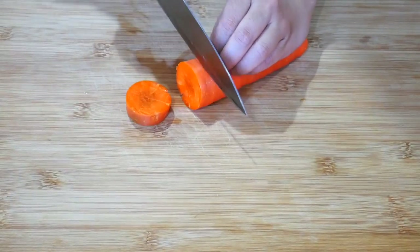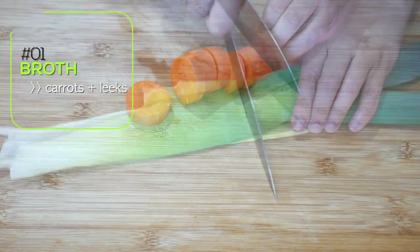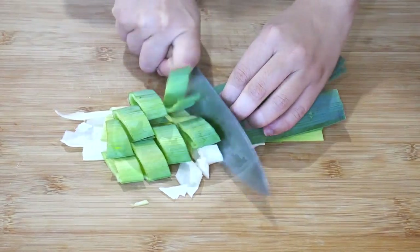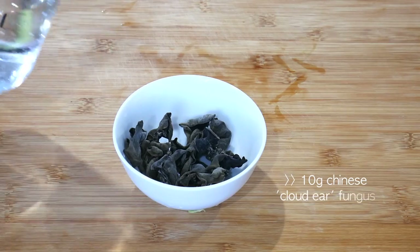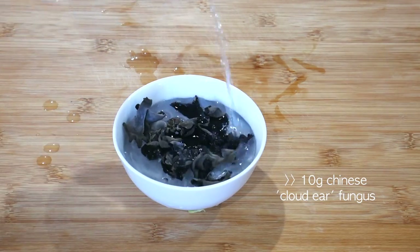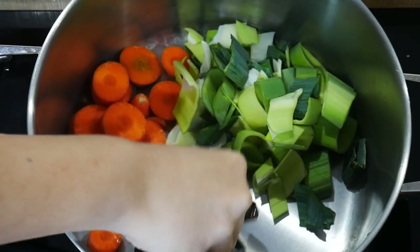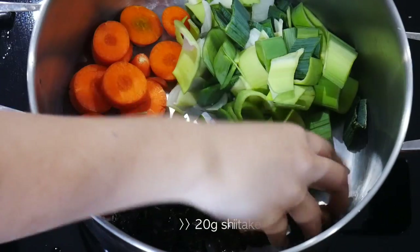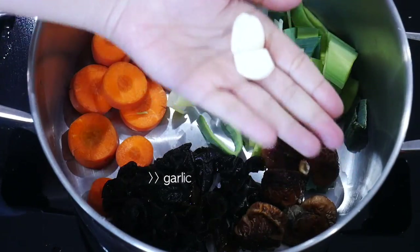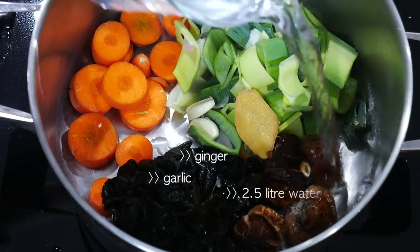A good bowl of ramen is built on three main components. The first one is the broth. Here I have built the base of the broth with carrots and leeks. I've also used some Chinese cloud ear fungus, which I simply soaked in water and then, when rehydrated, transferred into a soup pot. I've also used shiitake mushrooms — they work really well in soups. Then add in some garlic cloves, ginger, and about 2.5 litres of water.